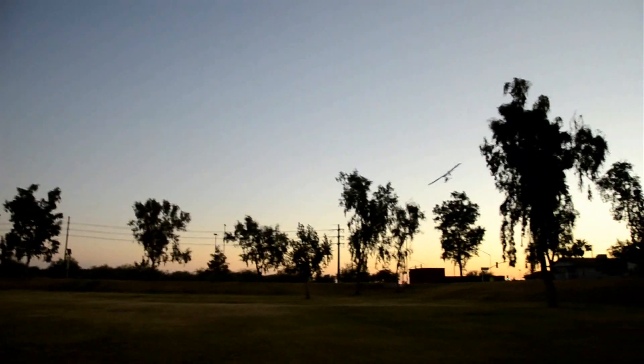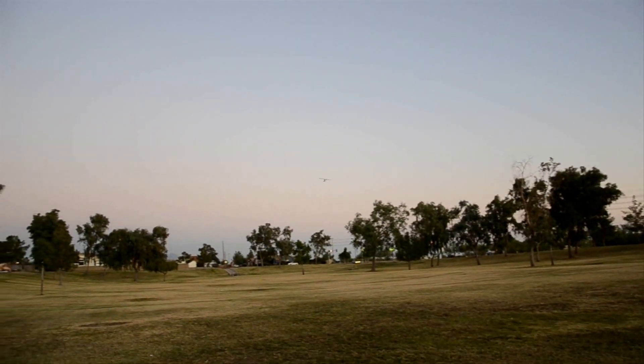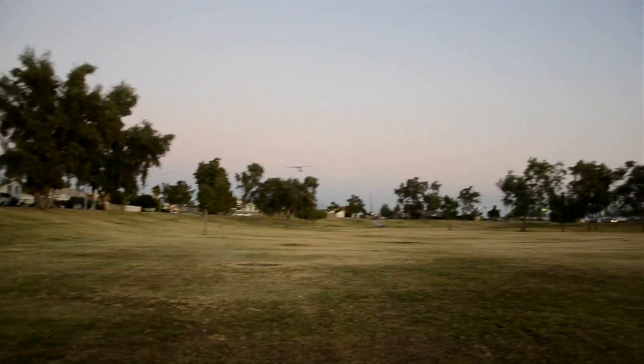It does have quite a bit of camber on the wing — that's what gives it quite a bit of lift, and a little bit of added stability that you normally don't get with a flat sheet.